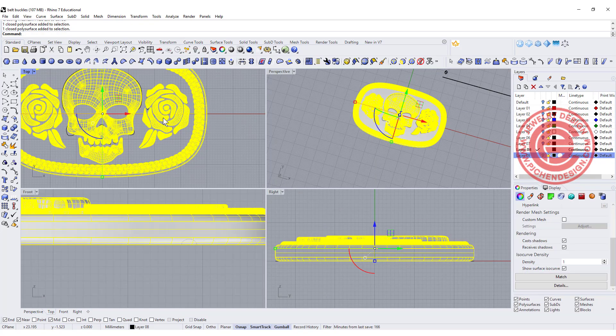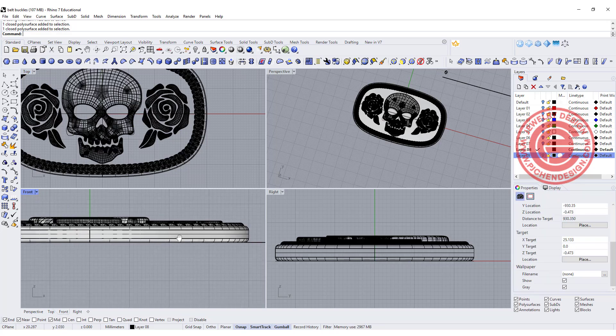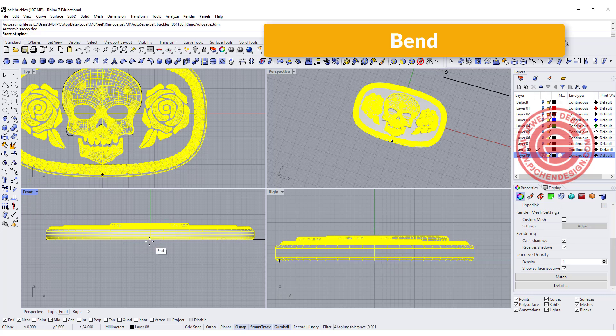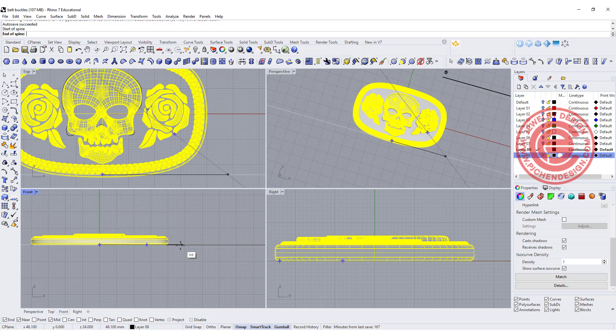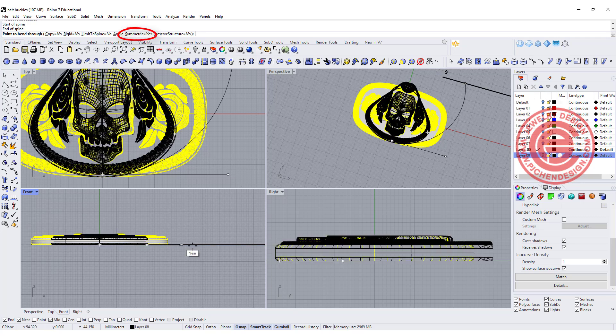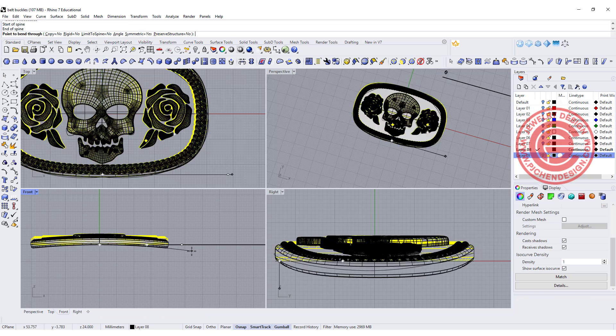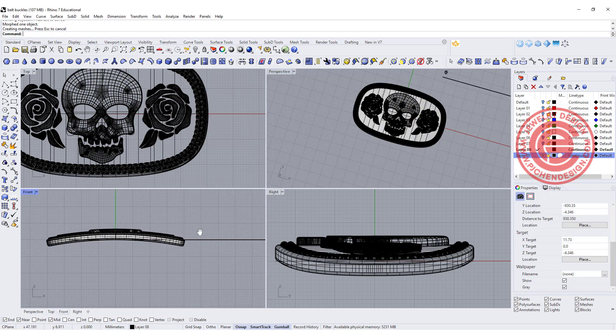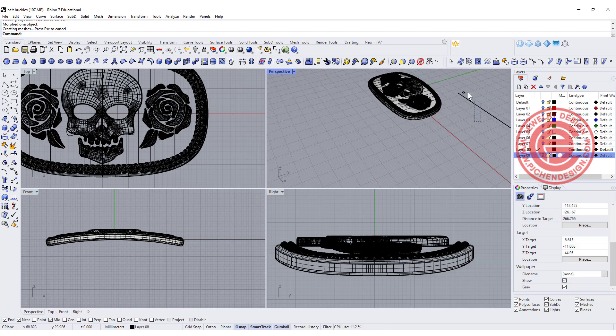Once you boolean union everything into one piece, I want to make them a little bit curved. Select the piece, come over to the bend tool, bend snapping somewhere in the middle, drag it outside of the object, and make sure symmetrical is set to yes at the top. So you can bend both sides at once — something like this. It doesn't have to be extreme, just a little bit of curve will look nicer.